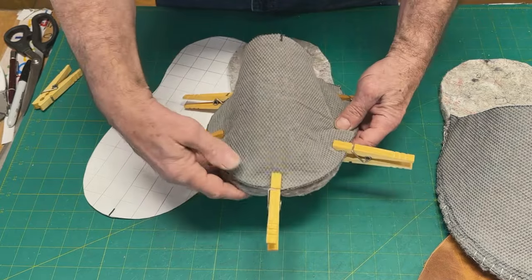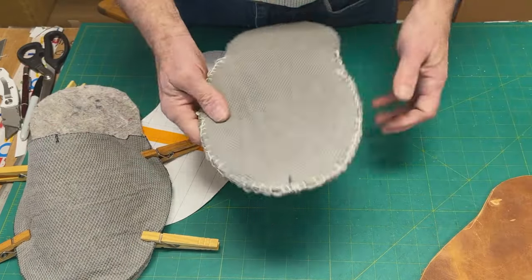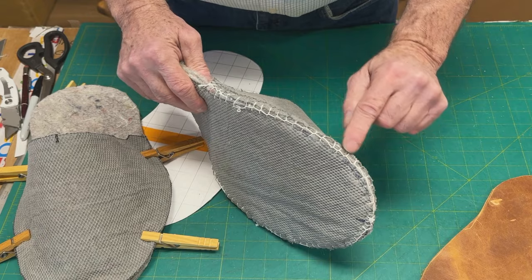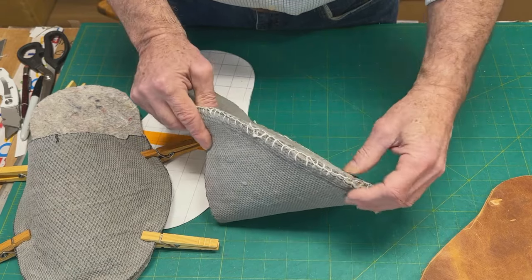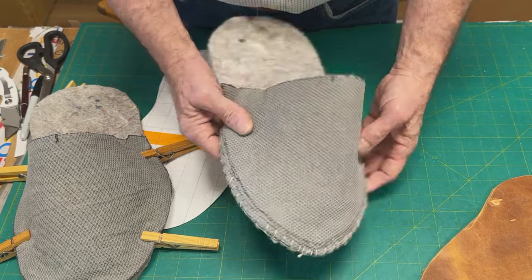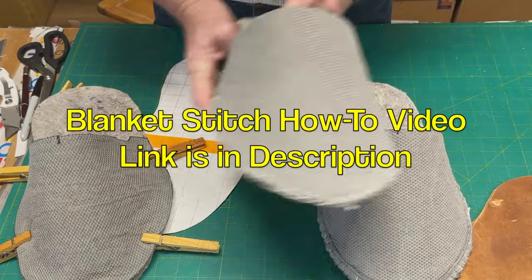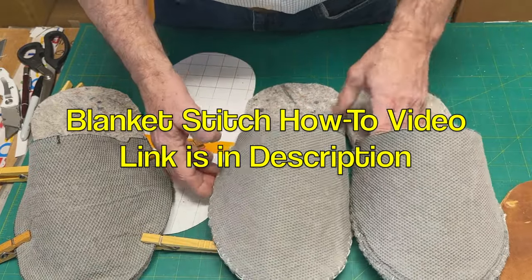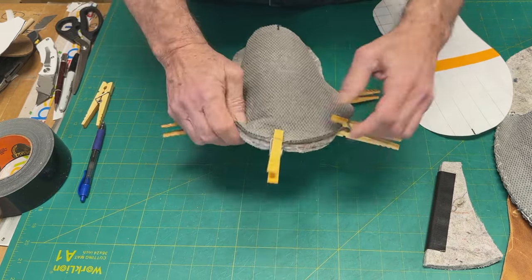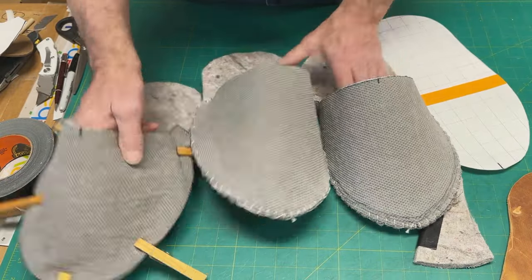Now we need to sew these together. I'm certainly not going to instruct you on how to sew these because I'm not that good at it. I used a blanket stitch — or you could call it a modified blanket stitch. It's modified because I didn't do it exactly right; I kind of modified it by doing it wrong in some places. But the point is it's together and it will hold. It's not going to get a lot of stress — it's sufficient. I recommend the blanket stitch. There are lots of videos on YouTube.